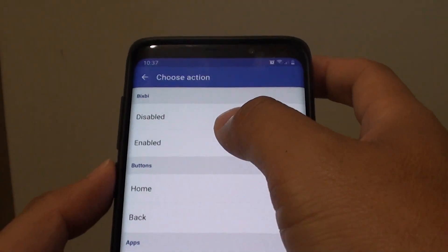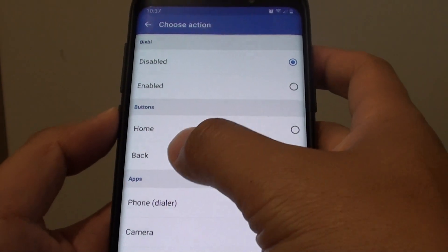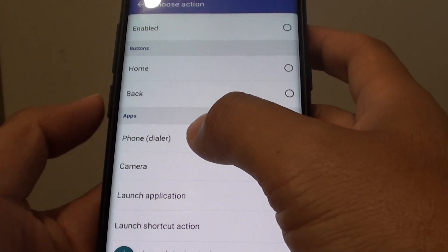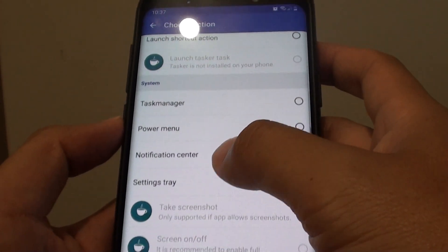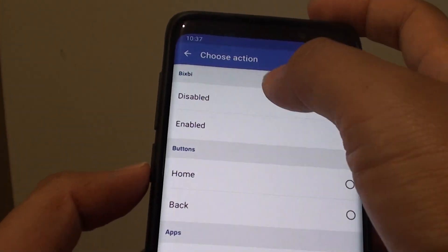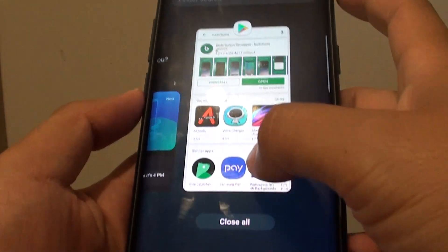To disable, you can choose disable. You can also set the Bixby button to go back home or go back to the previous screen. There are other things you could do, but if you want to simply disable it, then choose disable and then tap on the home key, or you can just close the app as well.